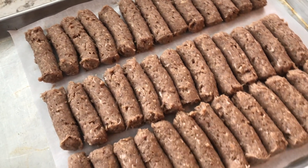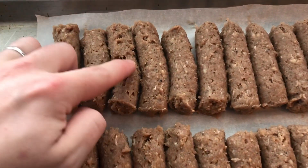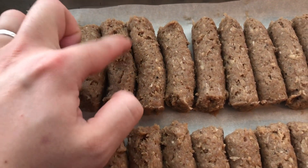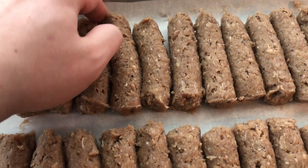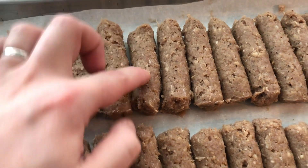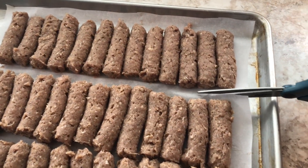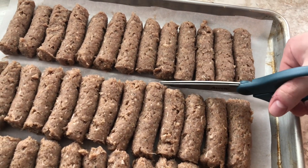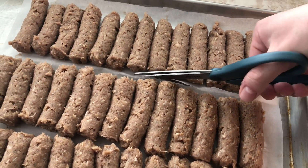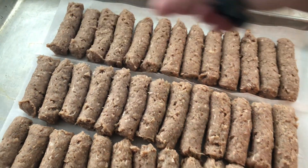Once I've used up all my meat, I go through and make sure all of them look unified and nice. If they're crooked I try to straighten them out, and if there are any little holes from piping I fill those in. Then I take a piece of parchment paper, cut it down the width, and wrap them in two pieces of foil. These are great for the freezer — they'll keep for up to six months.